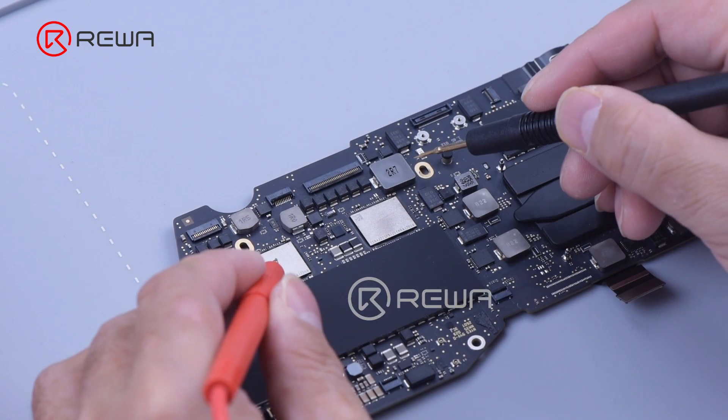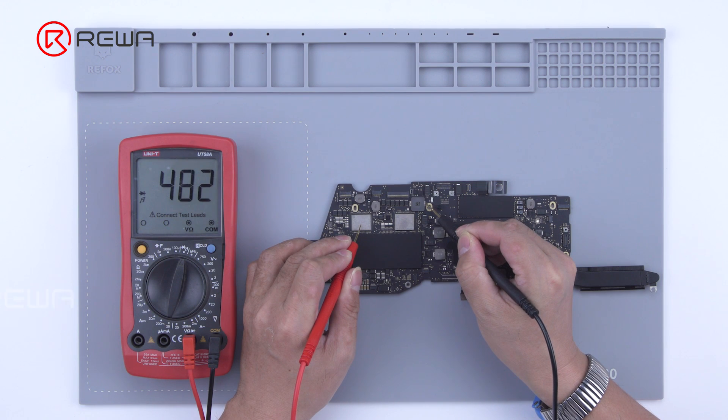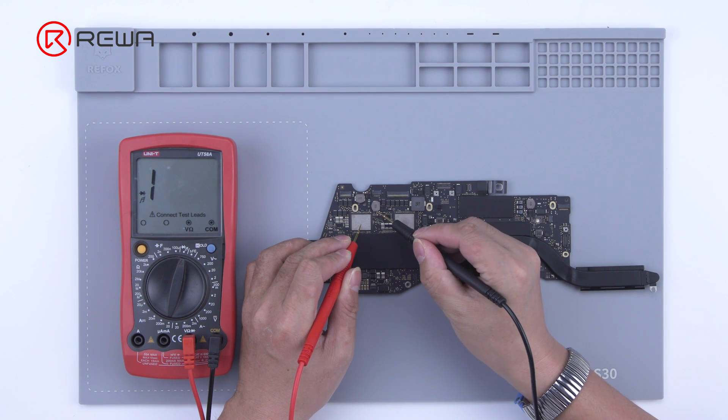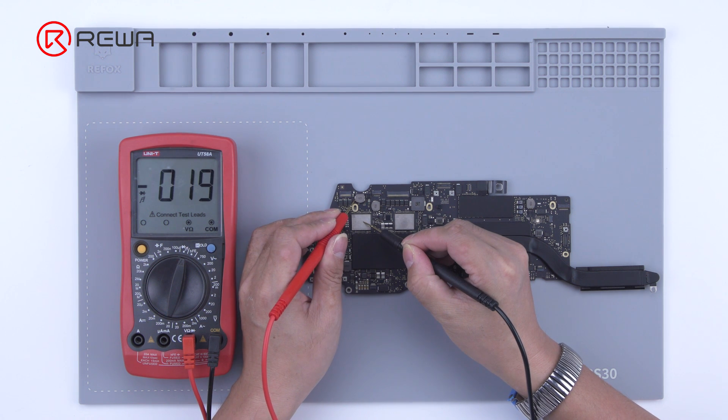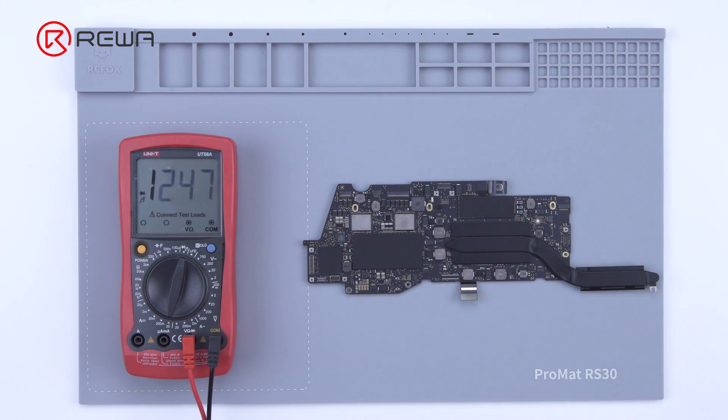Turn on the diode mode of the multimeter. The red probe is grounded and the black probe measures several sets of diode values for the main power supply lines of the motherboard. When the L7670 inductor is measured, the diode value is 6. The normal value should be above 300. Judging by this, the line PP5VGES is faulty.